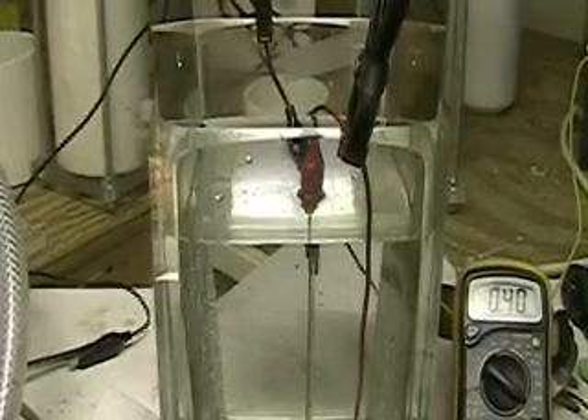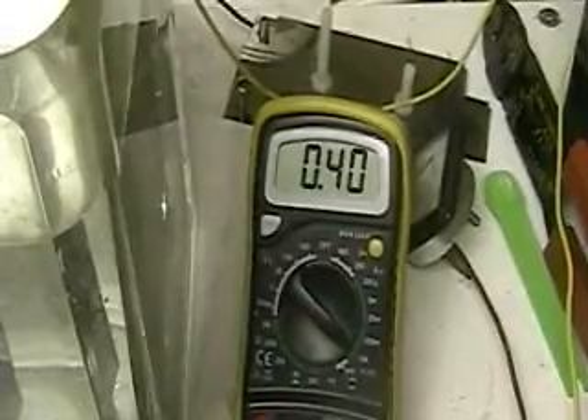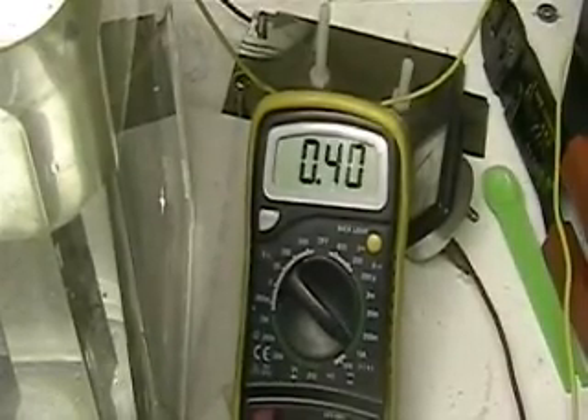This is Hydrogen Tap. What you're looking at here is that's the meter — 0.40 amps that I'm running through two plates that are six inches apart.